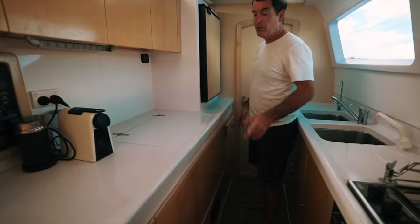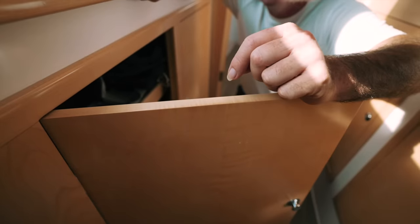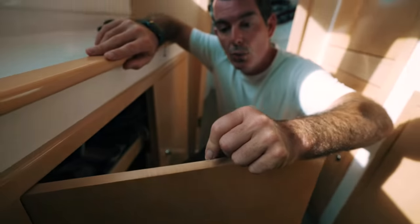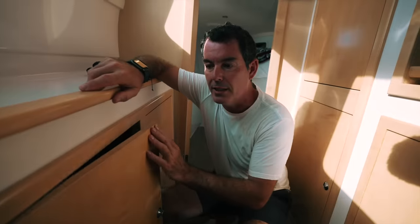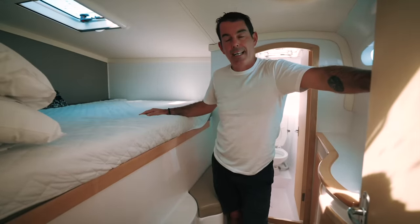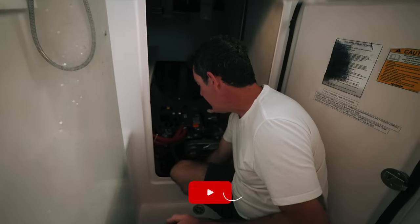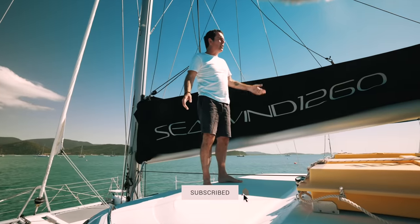I really hope you enjoyed part one of that review. Because this review is so extensive, we have split it into two. In part two, we are going to be discussing the whole galley up versus galley down - what we think of it, what we think of the use of space for the galley down in the Seawind 1260. We'll also be discussing the cabins, the beds, the berths, whether they're big enough for a family to live on board, the storage regarding volume and weight, and the deck areas. Hope you enjoy that. Give us a like, give us a subscribe and you won't miss that episode.